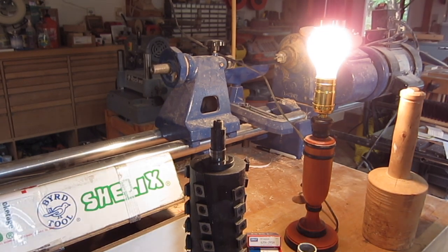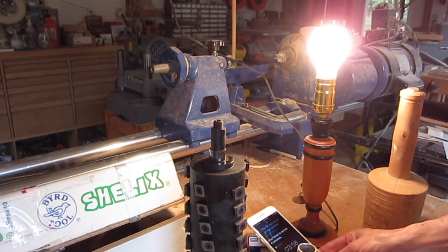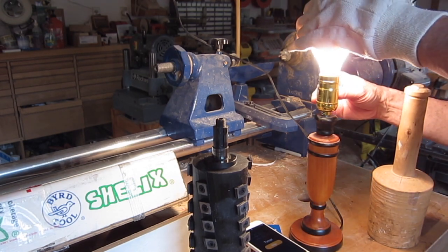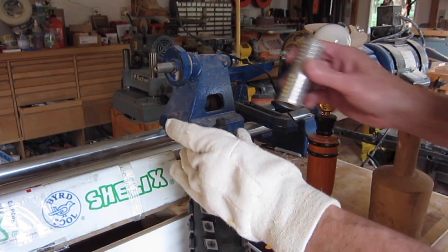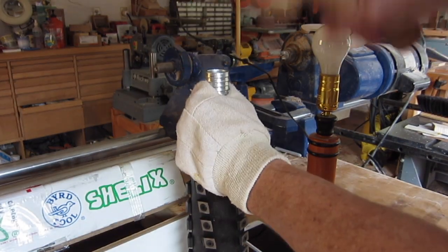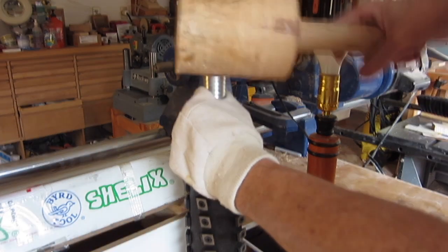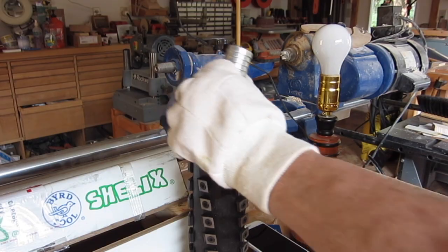Setting a timer for 4 minutes on the 100 watt bulb — that should bring us up to 100 degrees C. With a glove so I don't burn my hand, we'll see how this works. Looks to be going on good and straight. And I'm fully seated.